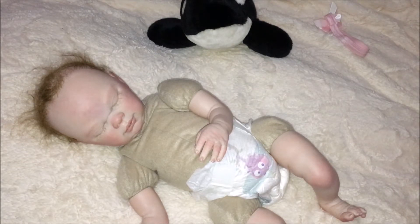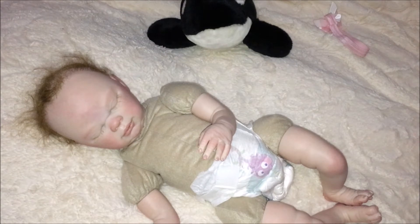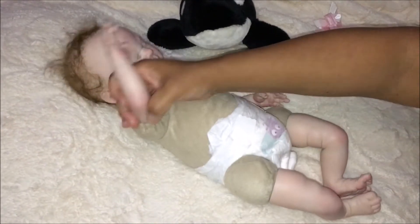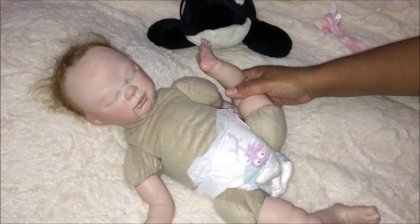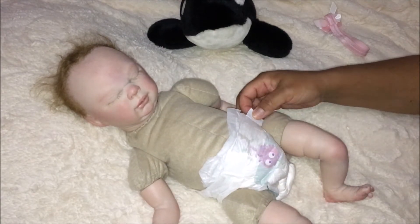All right, so let's take this onesie off. An artist was selling this doll along with the other dolls I'm going to introduce. I did not take a good look at her — I just bought her, so this is the first time I'm removing the onesie. She's very cute. Her arms move up and down, both of them, so that's a good thing. Her legs can also be moved. Let's take this diaper off.